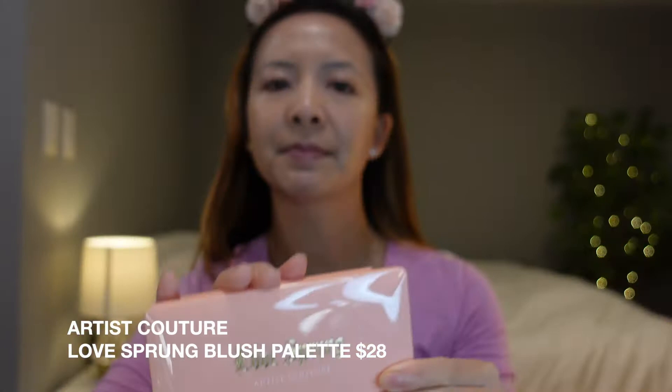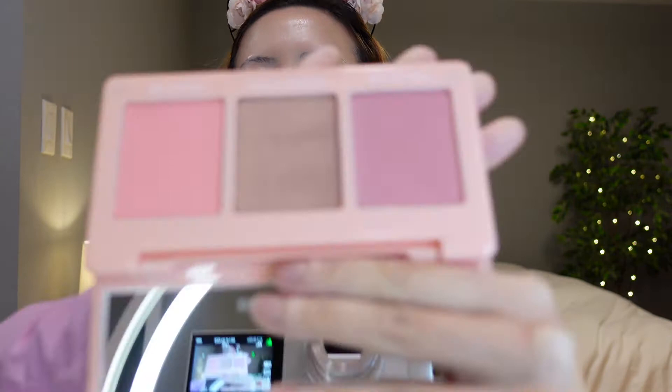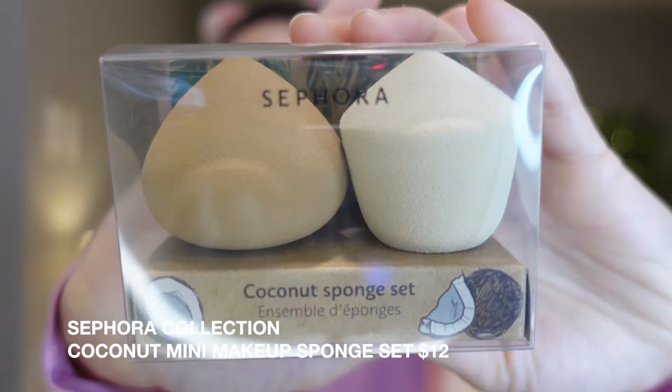When I saw this palette, I immediately loved it because it looks so pretty. It has two blushes and one bronzer, and the palette closes magnetically. I'm also going to be reviewing the Sephora coconut sponges. When I saw these sponges, I loved them so much.